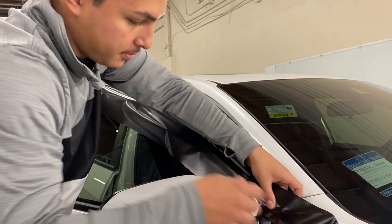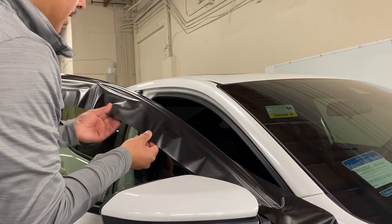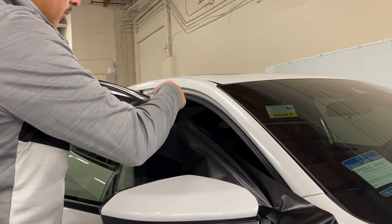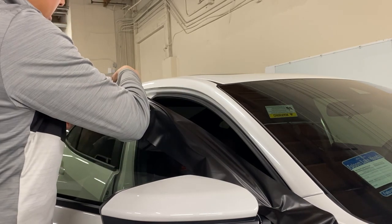We made it work. I'm gonna go ahead and grab my heat gun and my squeegee just so I can make sure it's laid down.